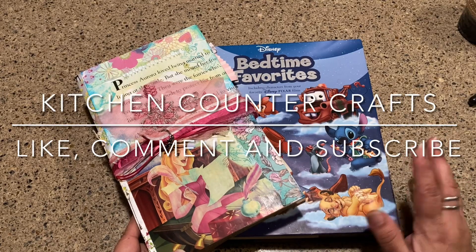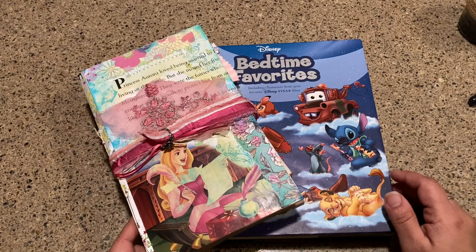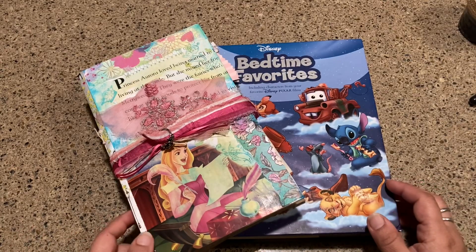Hi there and welcome to Kitchen Counter Crafts. If you like this video, please like, comment, share and subscribe. Now let's get on with the video.